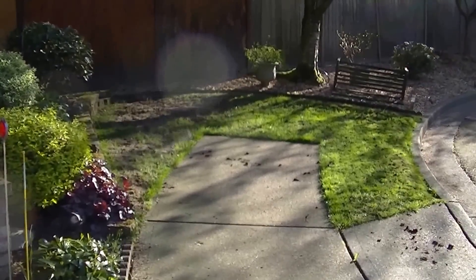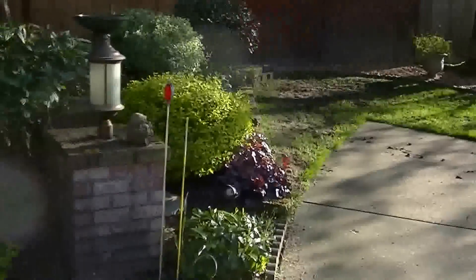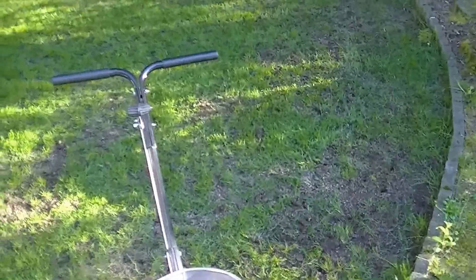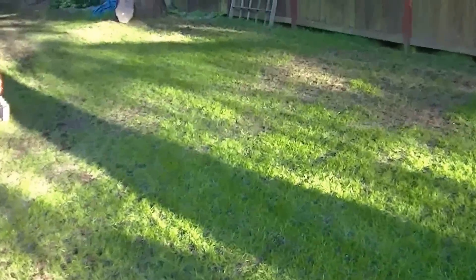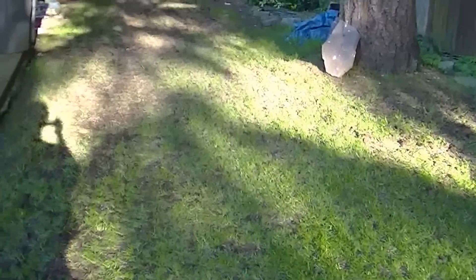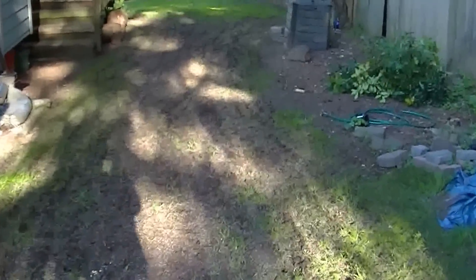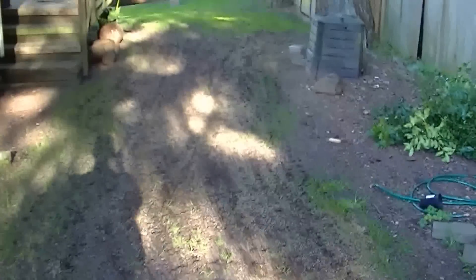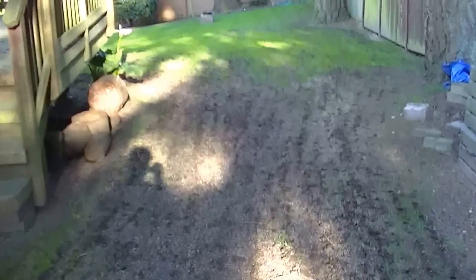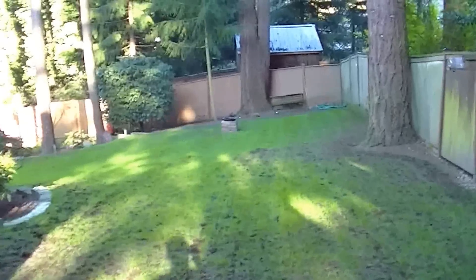Hello, this is Stuart and today is April 12th. It's about 65 degrees and this is a lawn that I've just aerated, seeded, and fertilized. I've been doing this yard for several years. The evergreen trees have high acidity in the needles and they just kill the grass. I've been coming in here for a couple of years and I typically aerate, seed, and fertilize this lawn spring and fall — that's how he's able to keep the lawn he has. It looks really beautiful after I get done.